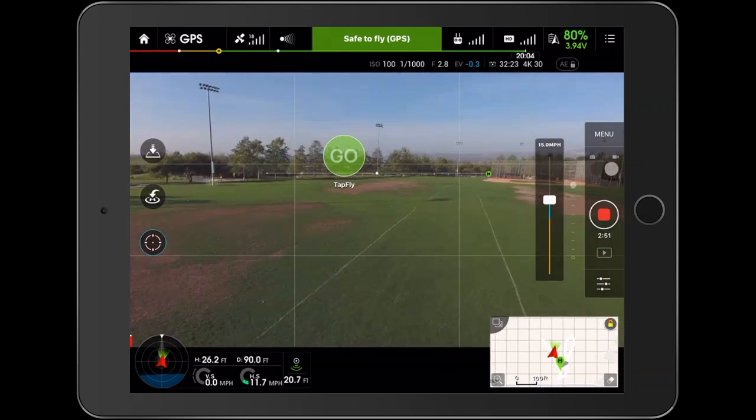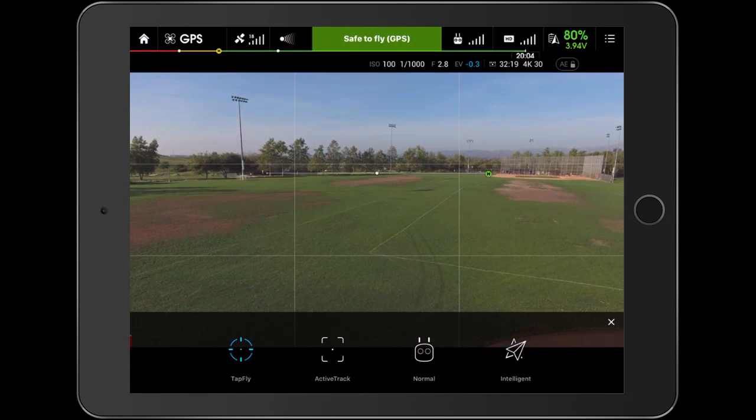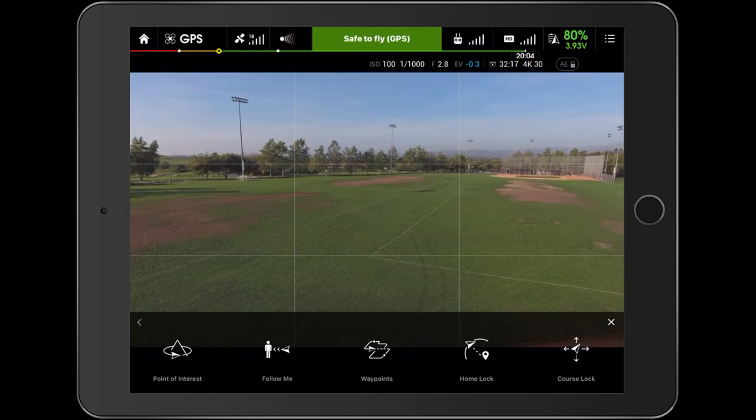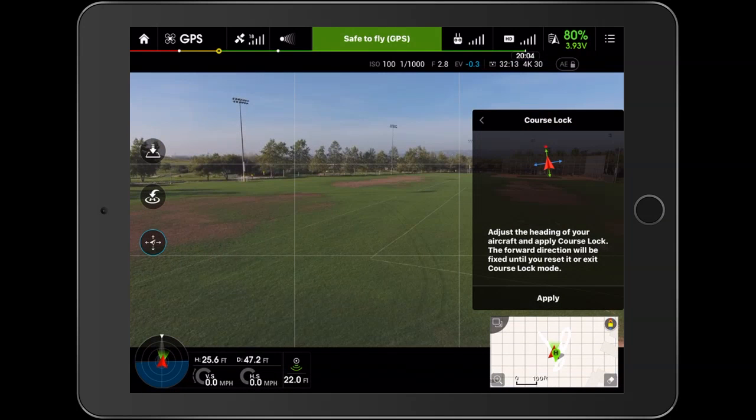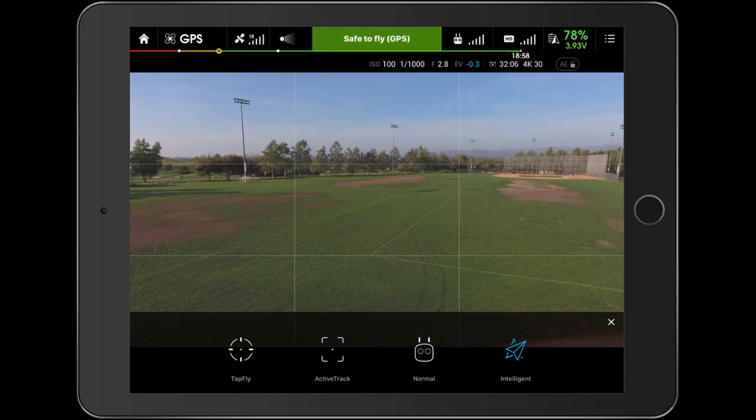The other thing we want to do is look at these different modes. Under the intelligent flight modes, these have the same ones as before — I have another video on those on YouTube so you can check those out. We've got course lock and all those good things; they work the same way as before.